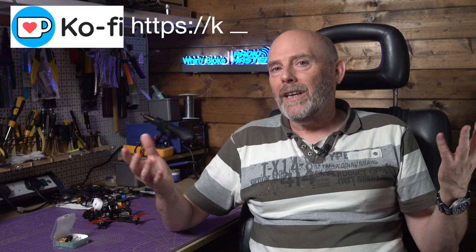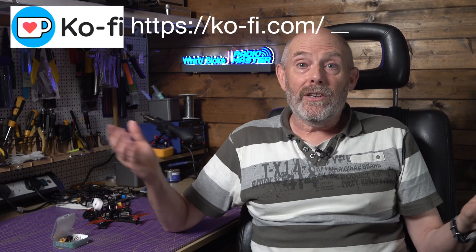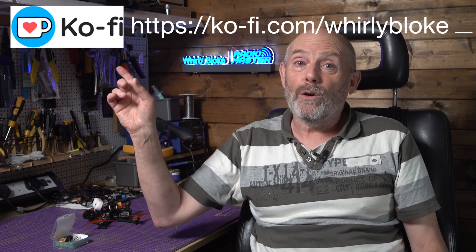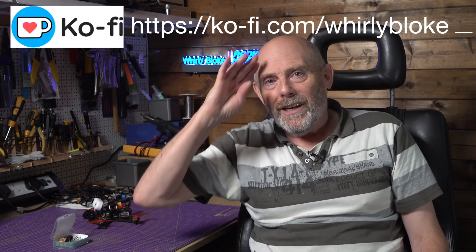As always, thanks for watching. And if you found this helpful in any way, why not subscribe or maybe buy me a coffee to support the channel. I'll see you next time.